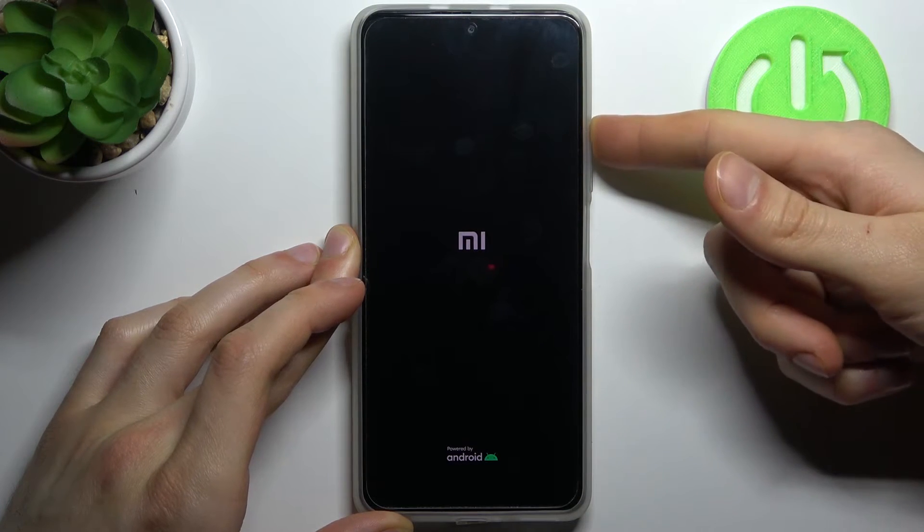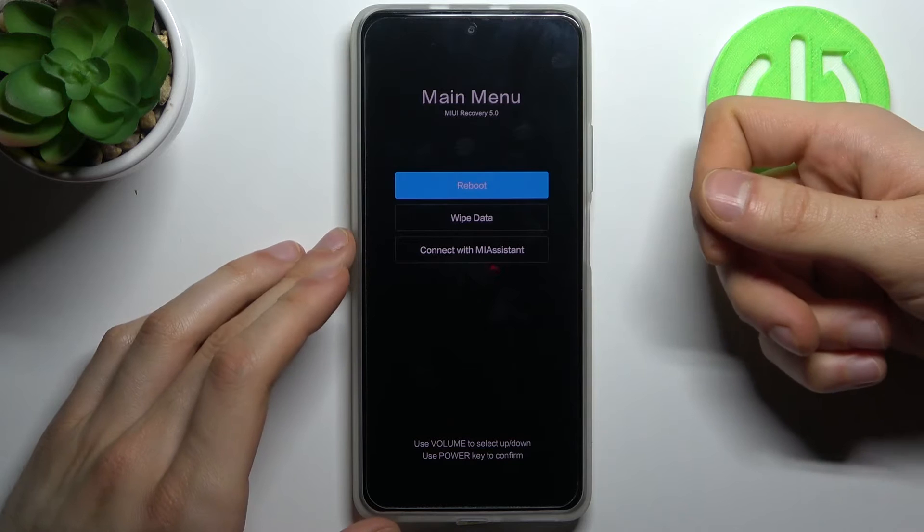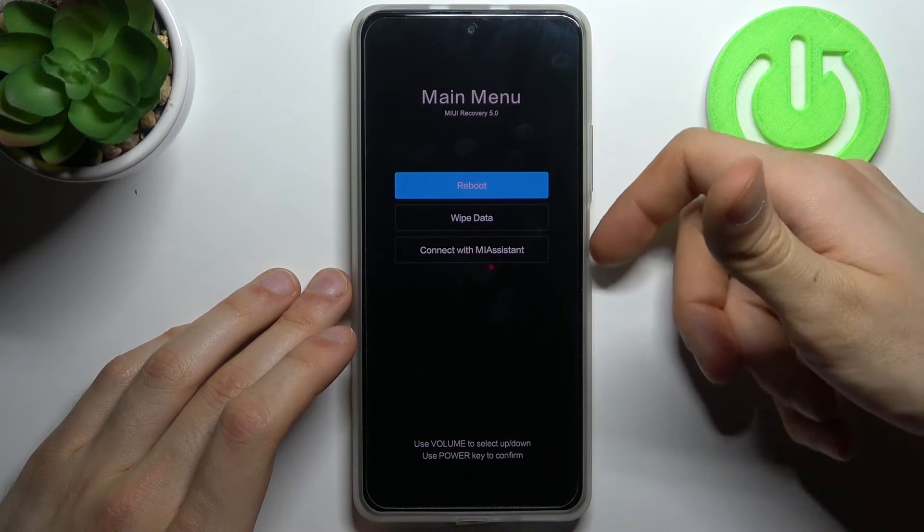After the screen turns on, you can release the power key and keep holding only volume up. Then you will end up in this kind of menu. Here in this menu, you have to use the volume keys to navigate and the power key to select.